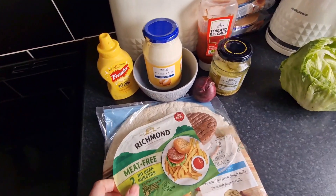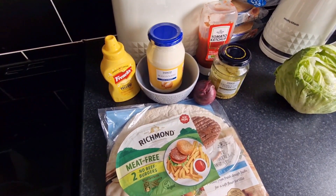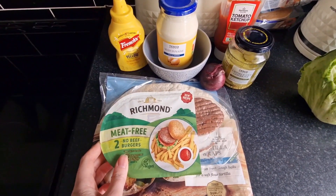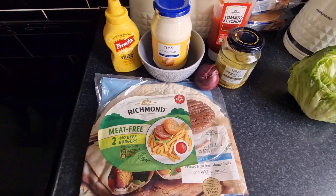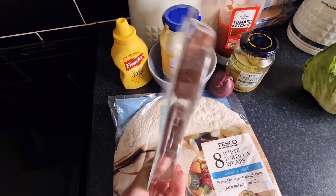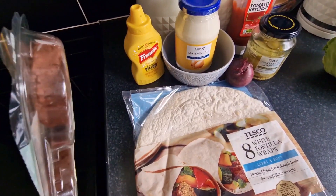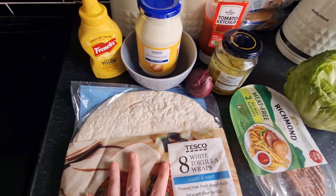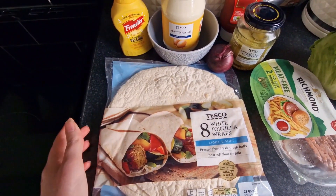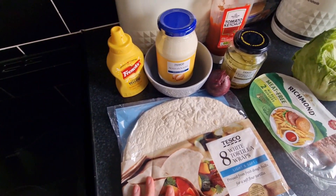Tonight's dinner is going to be the viral Big Mac Tacho burger thing — I don't know exactly what it's called, I think it's Big Mac Tacho. I've seen it all over TikTok and I've been dying to try it, it looks so nice. But I don't eat meat so I'm going to try it with a meat alternative. It was supposed to be made with mini wraps and I've only got the big wraps, but they'll just have to do — I think it'll work.